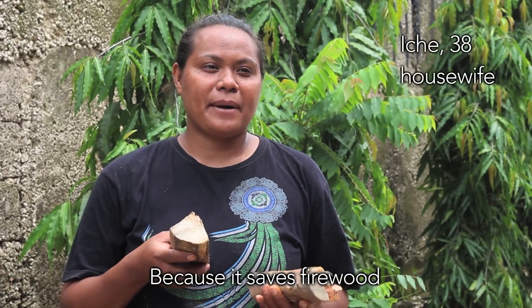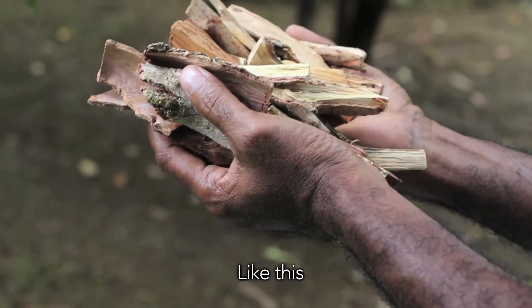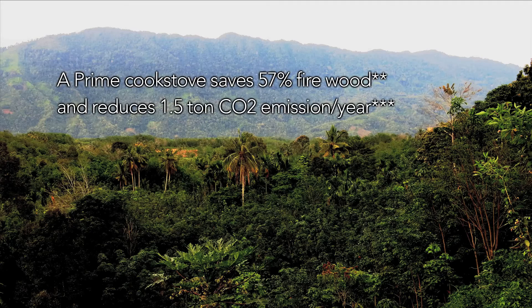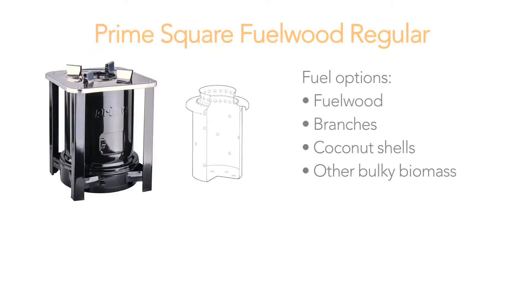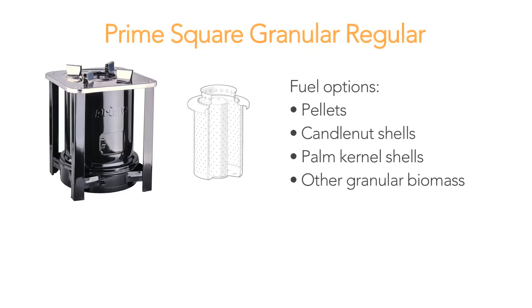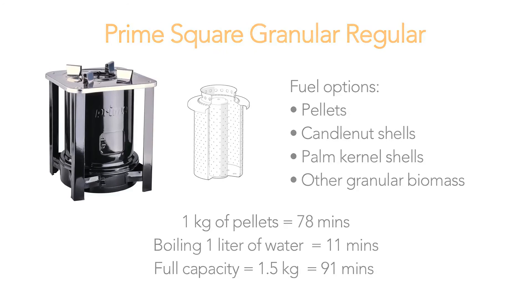With Comfort Prime, it's easier for clay. If you cook water in Comfort Prime, you need a small amount of water. Comfort Prime is better than a small amount of water.